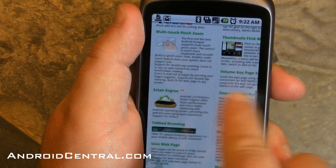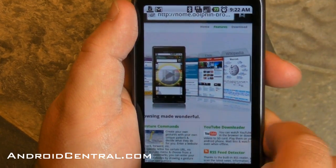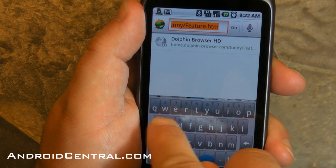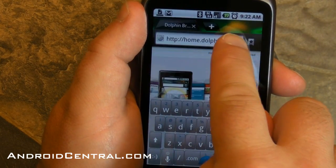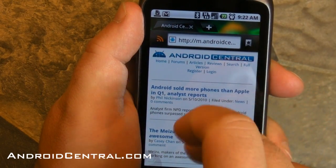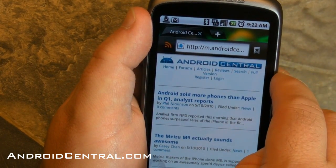So a whole bunch of stuff. It's built specifically for Android 2.0 for Eclair, so that's helpful. Let's go to Android Central and see what we get. We'll start with the mobile page — should load up pretty quickly and pretty easily. Sure enough, there you go. This is our mobile page. For those wondering why we don't have one, it doesn't automatically redirect to it and it should — we're working on that. Anyway, there's our mobile page.